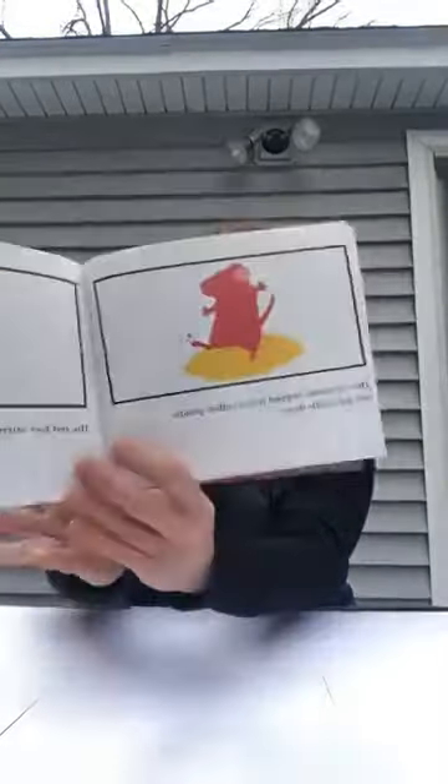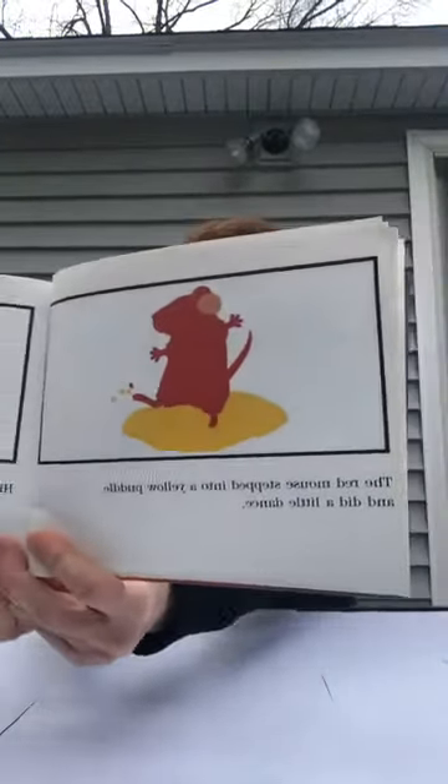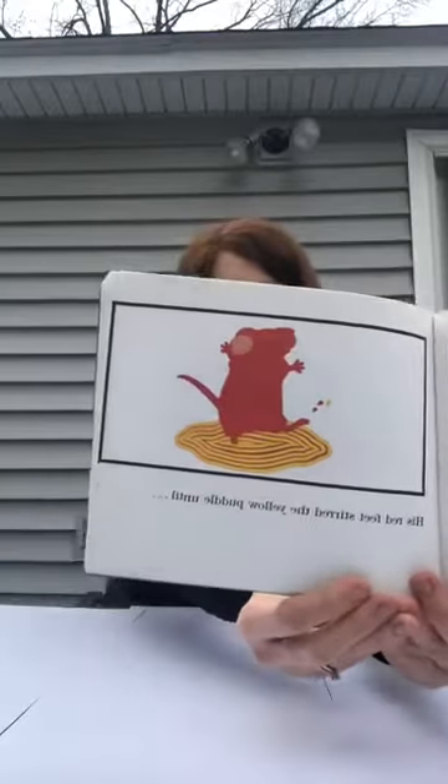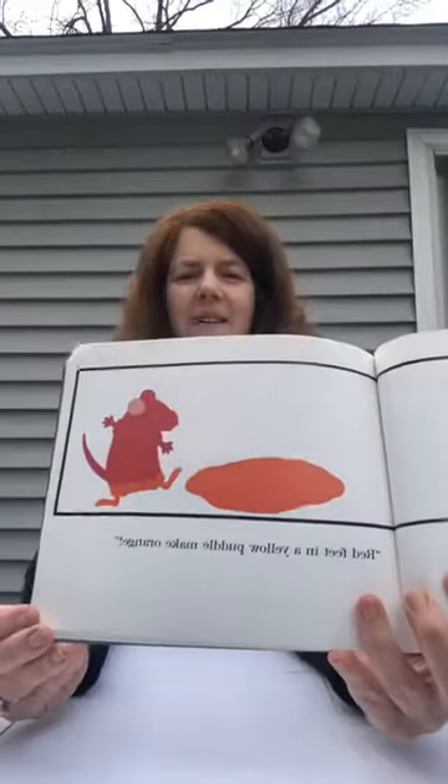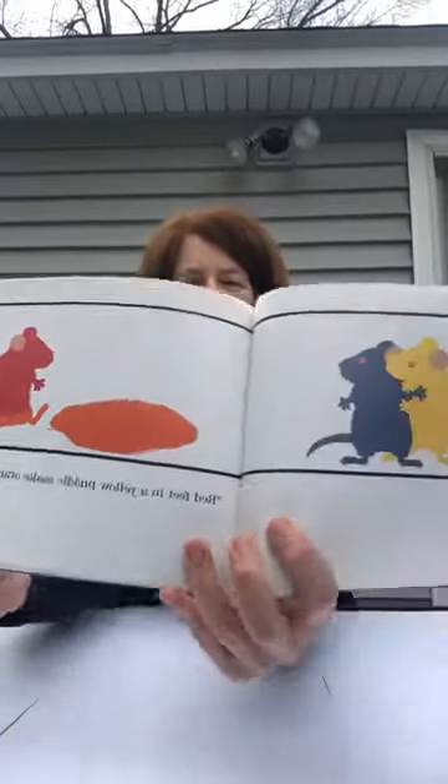The red mouse stepped into a yellow puddle and did a little dance. His red feet stirred the yellow puddle until... look, he cried — red feet in a yellow puddle make orange! Oh, that's pretty cool.